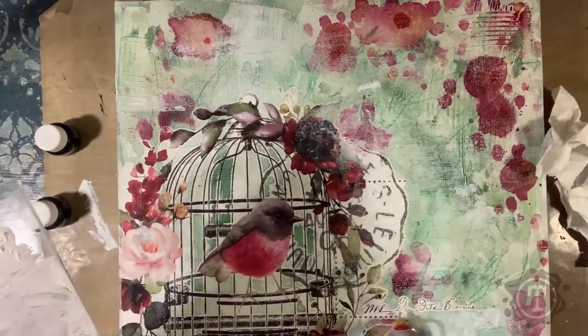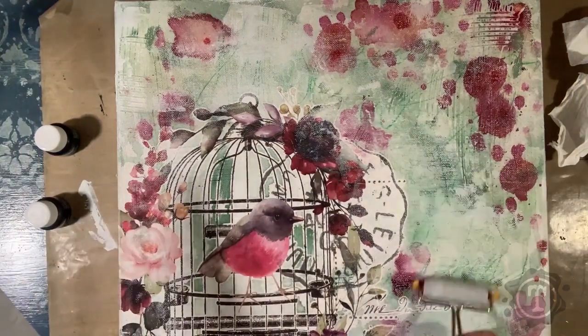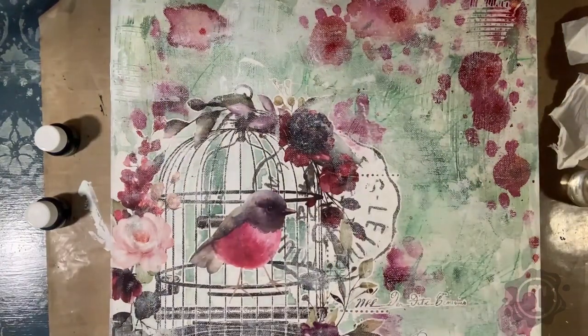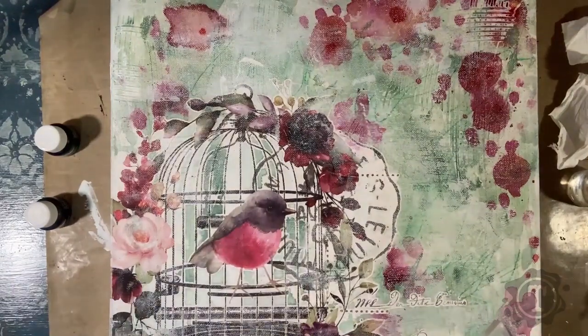This is what I would call the base layer — the start layer of the painting — and from here you will build on further. You'll build onto your flowers, paint them on, collage them on. You'll notice in the next stage that I have collaged on some flowers, and then I am going to start painting on some flowers.